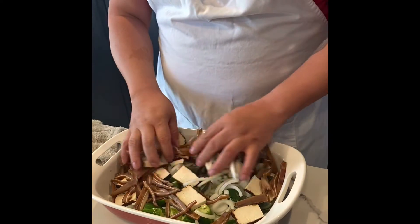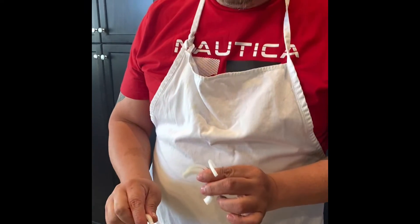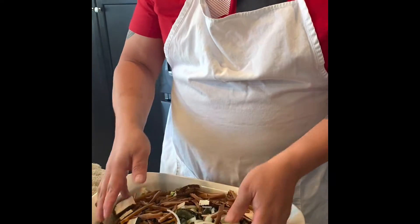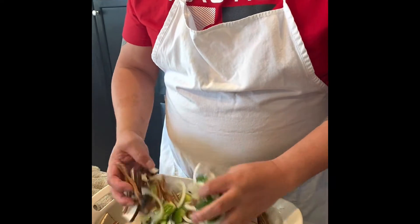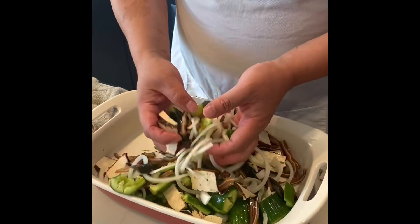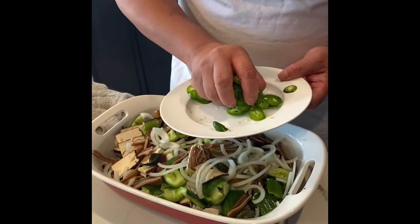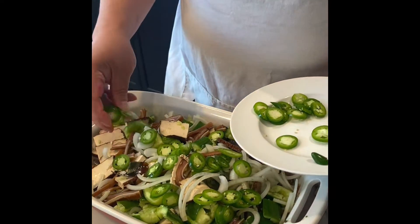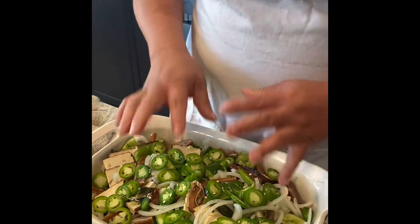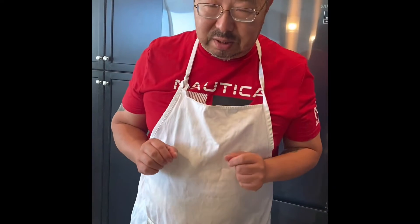So basically the salad ingredients are cucumber, onion, bean curd, preserved egg, and pig ear. Just blend them a little bit — you don't want things to be layered, blend evenly. And this is a jalapeño, a very key element for the taste of the cucumber salad.